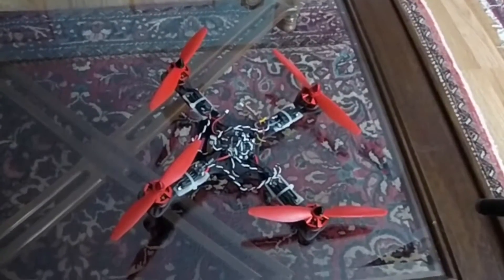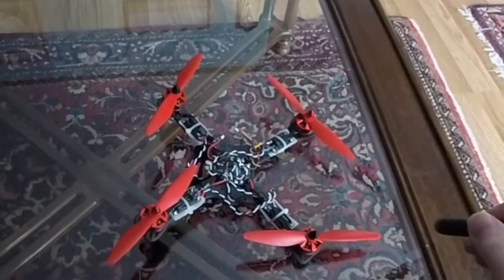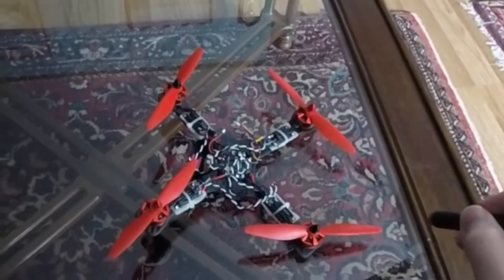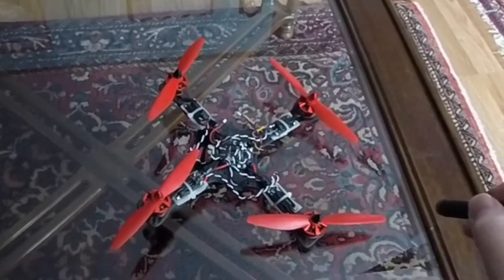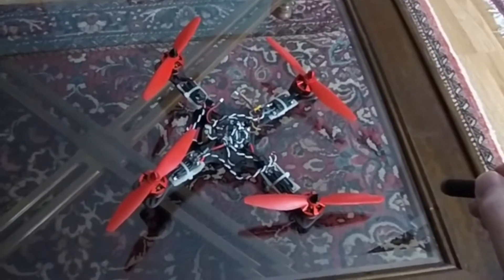So, how does a drone work? What we have here is basically five computers. Technically they're not considered computers, they're microcontrollers, but for the sake of simplicity we'll call them computers.